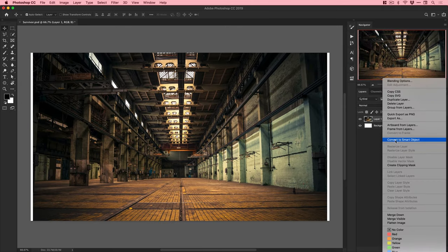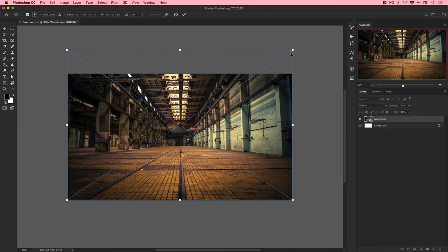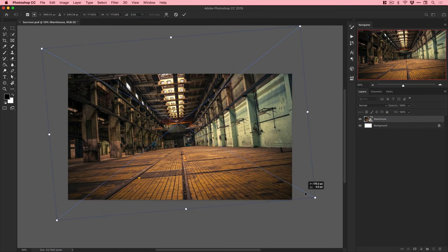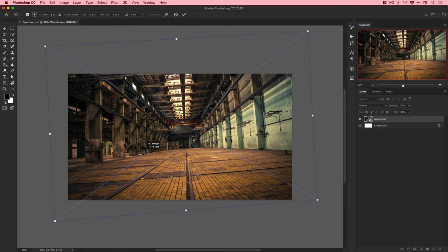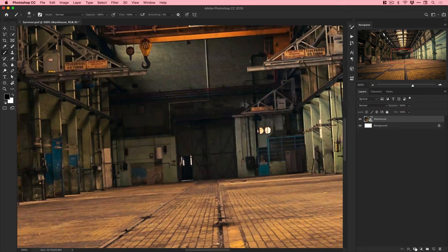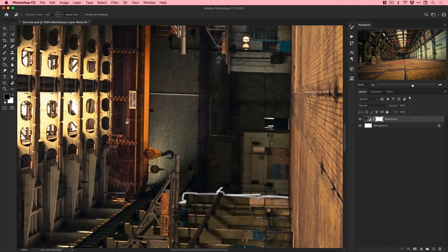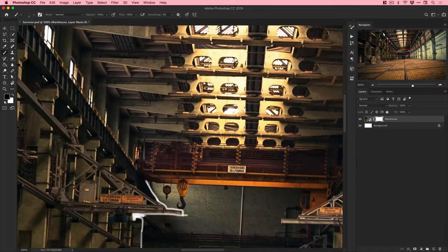We'll jump to the screen and get started. I'm working on a canvas size of 3840 by 2160, which is 4K - it makes a nice wallpaper size. I'm adding in the background, a warehouse, which is a smart object so I can add smart filters and still have flexibility over them. I angled the entire scene early on after putting together a 15-minute rough concept.